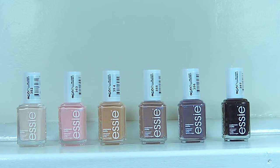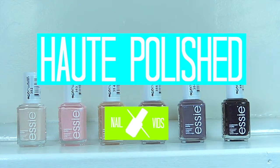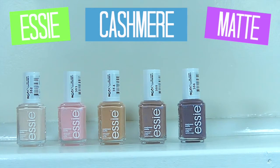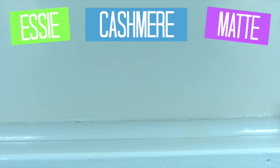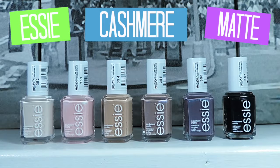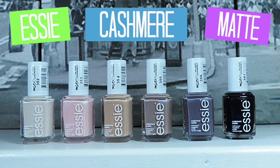Hi guys, welcome back to my channel. Today I have another swatch and review video for you guys and it's on the Essie Cashmere Matte Collection. It is a collection that will be out for August and September here in Australia and they all dry to a matte finish, but you can put a shiny top coat over them. They look amazing, so if you guys want to see some swatches of these polishes and what I think of them, then just keep watching.